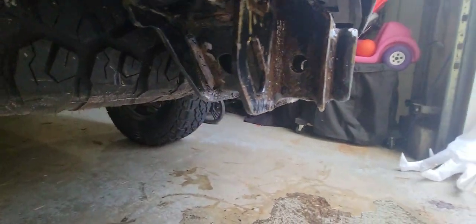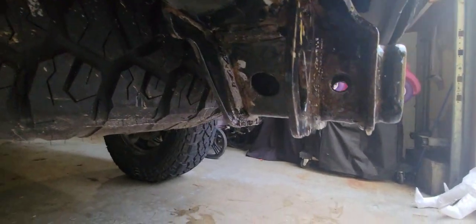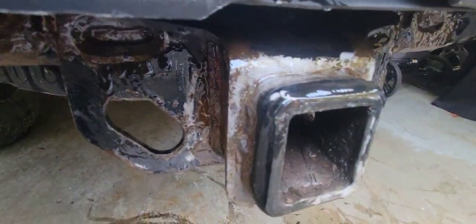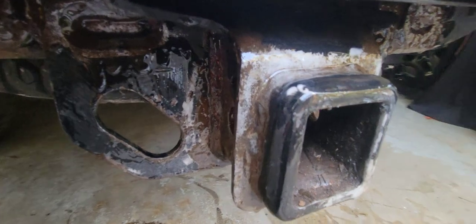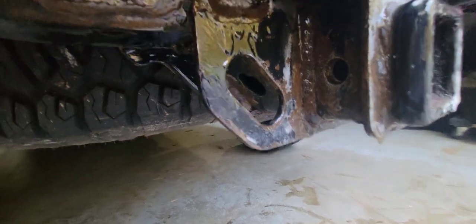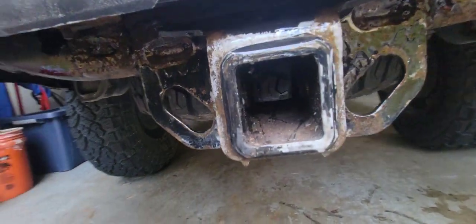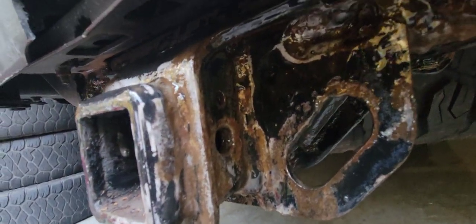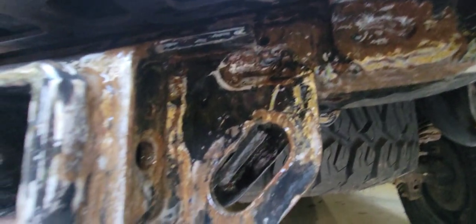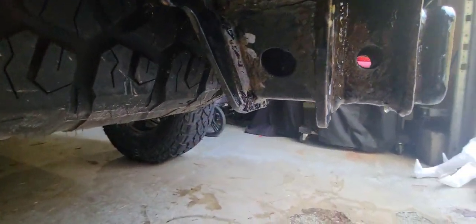I heavily coated this and got into all the little nooks and crannies where all the rust is. A few minutes in, it's already converting a lot of it — especially the thin surface rust — into a very clean, paintable surface. I'll let it sit the full 30 minutes, come back, probably spray lightly again, and use the wire brush to get it even more penetrated into the nooks and crannies.